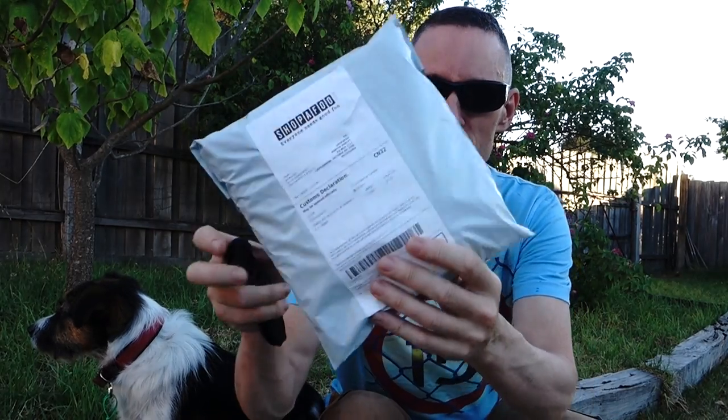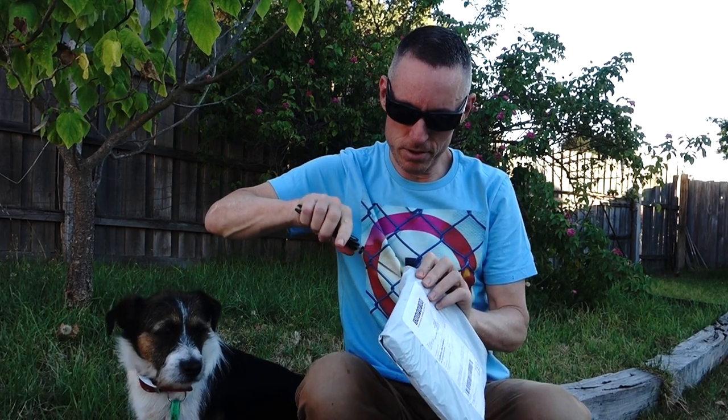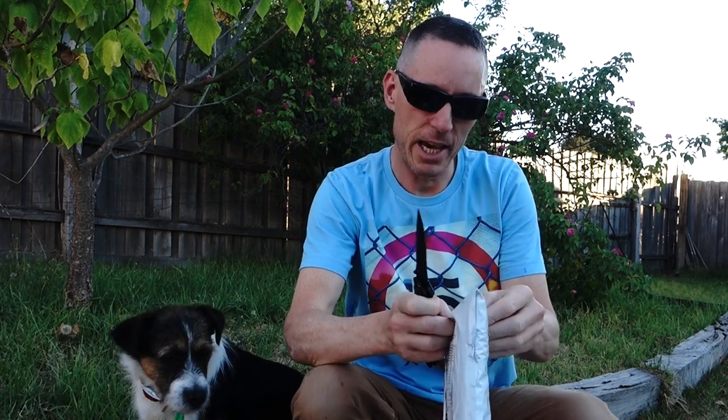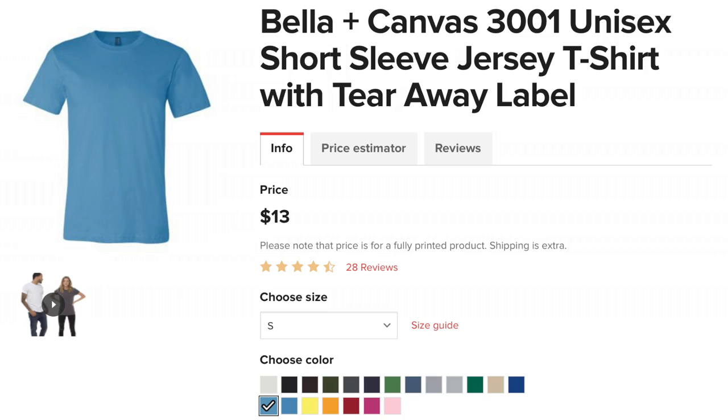We're going to quickly open this package. This is my Printful t-shirt I just received — it's the Bella Canvas 3001 unisex short sleeve jersey t-shirt with a tear-away label.